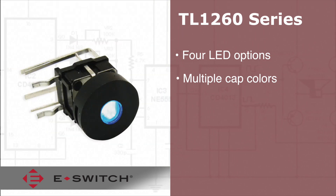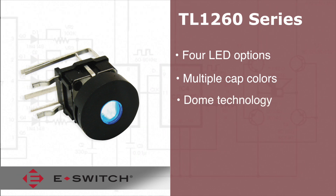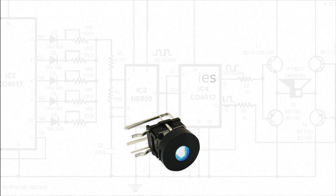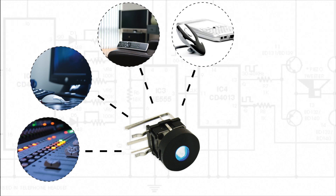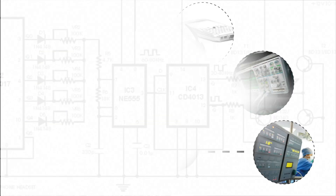The TL 1260 tact switches are manufactured using high reliability dome technology with a 50,000 cycle life expectancy. Common applications for these right angle switches include audio visual equipment, computer peripherals, consumer electronics, telecommunication devices, instrumentation equipment, and medical devices.